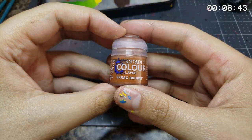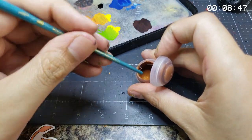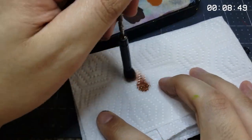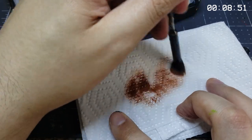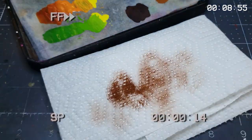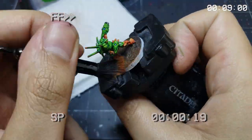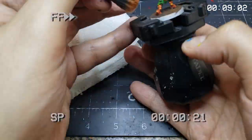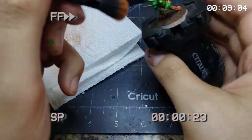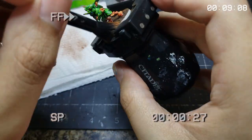Speaking of dry brushing, now we want to develop the earth effect on Little Morty's base with a warm and muddy clay-like tone in the form of scrag brown. Calling into question once more whether orange is just brown, this color really rides that line of confusion. We'll first dip a soft makeup brush and then remove the vast majority of the color on a paper towel before gently stroking the surface until the desired effect is reached. A light touch is best so we don't make a big ol' mess.